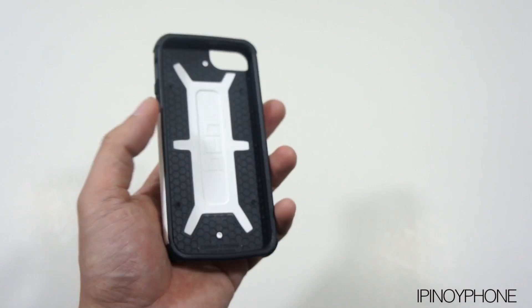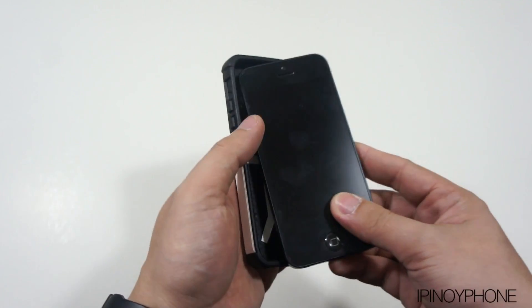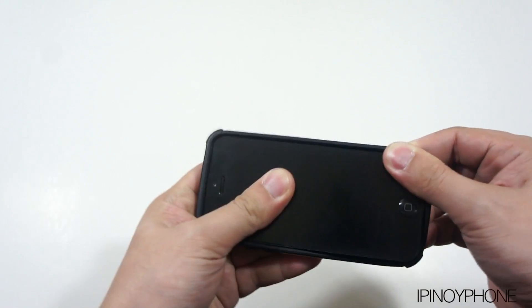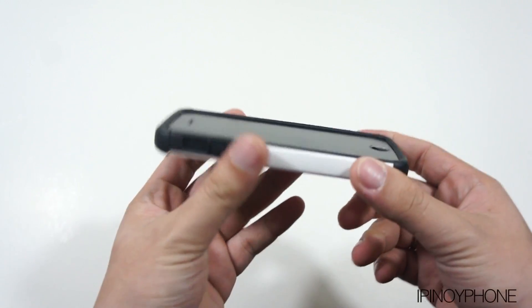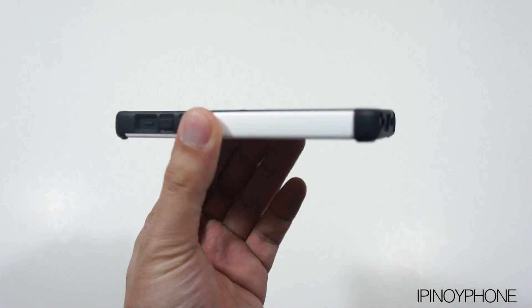So now let's install the case on the iPhone 5. To do that, simply insert the iPhone button side first, and then snap the rest of the iPhone in — just like so. The iPhone fits in the case very well; there's no shaking or any movement inside.